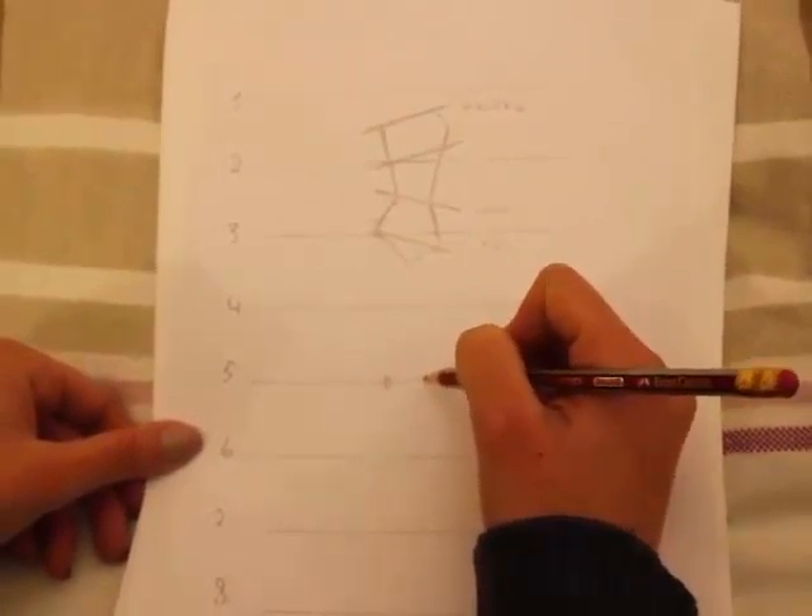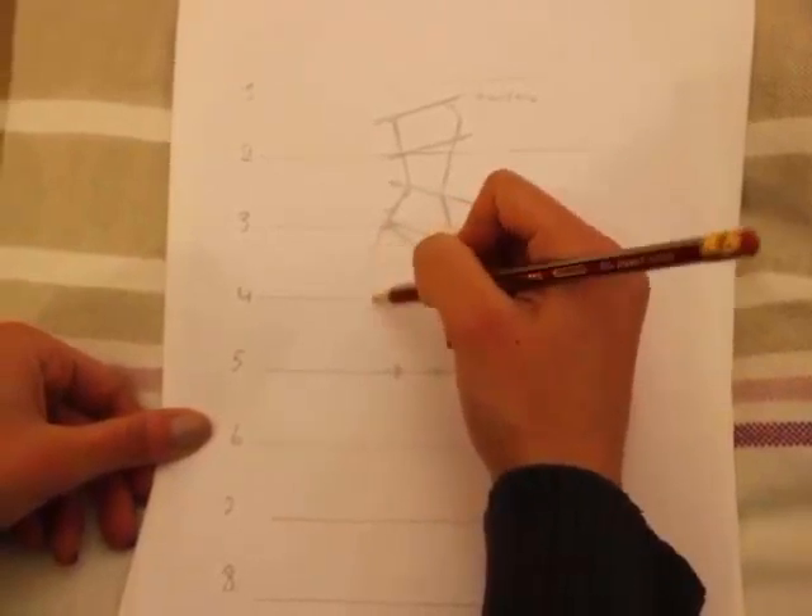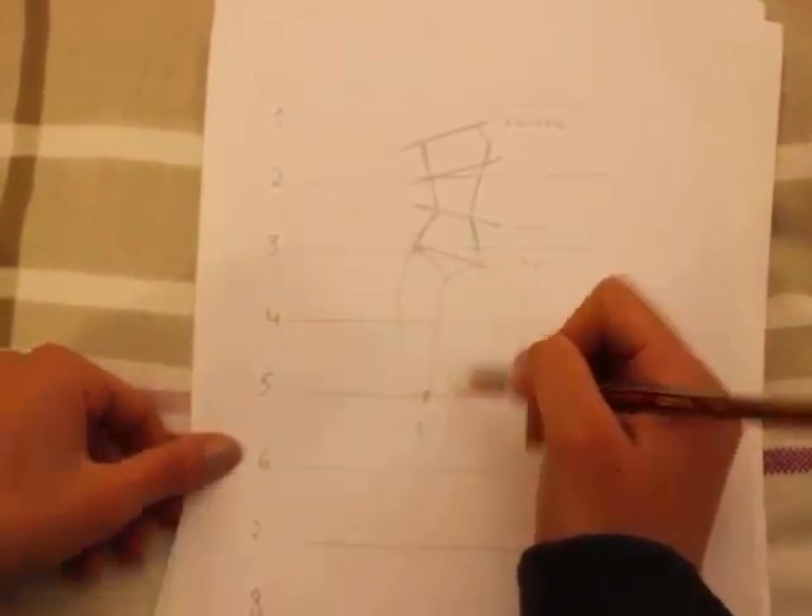Here are going to be the knees. We connect — come together. Maybe I should draw the knee here, maybe better.